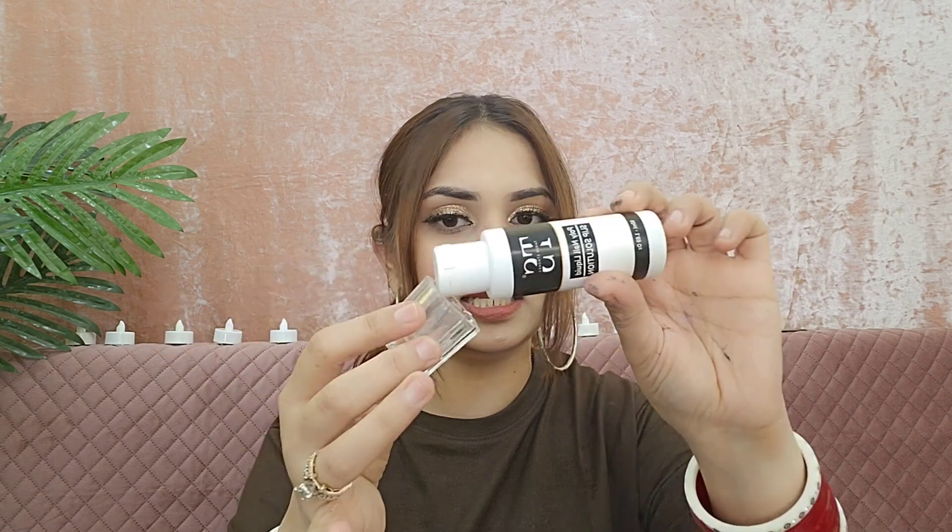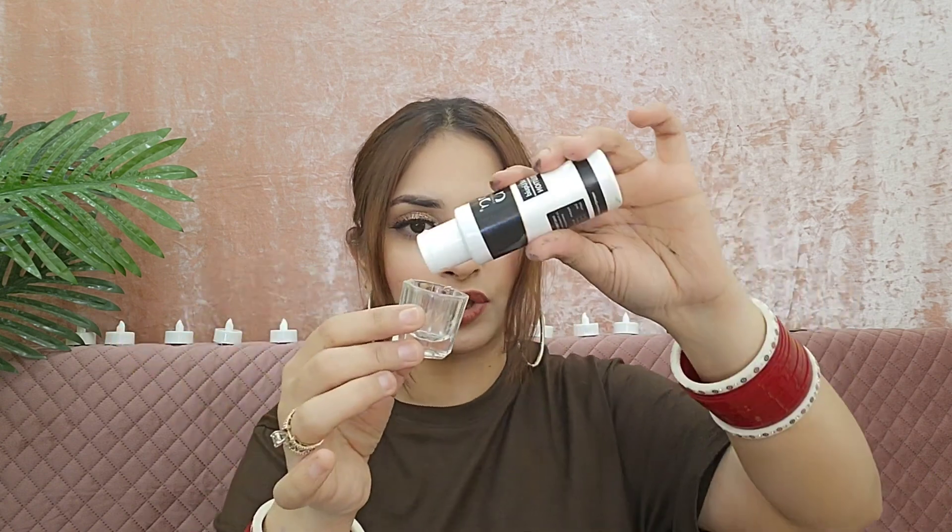I will put it in the liquid solution. You can put it in with the poly gel — you dip it into the liquid.